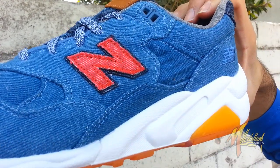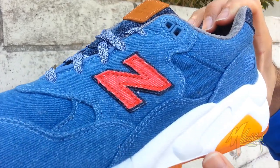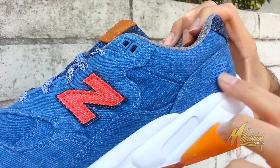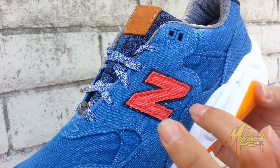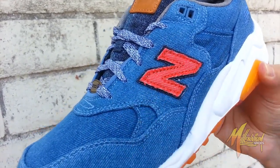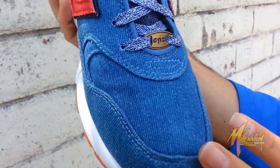White on the midsole. Go up to the upper, wrapped in denim all through the paneling. Got the MB embroidered right there to give a tonal aspect. Got this blue wash all the way throughout. You got a red New Balance N and then a darker blue denim alongside the borders. Go to the toe box — real clean, carrying over on that denim.